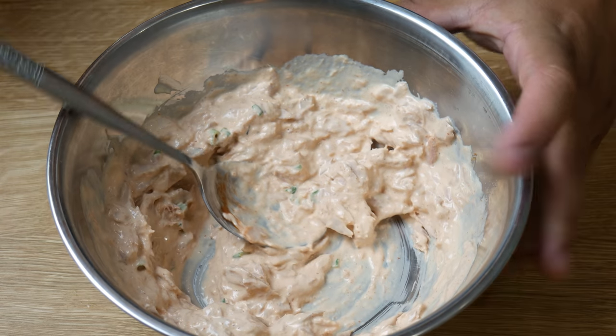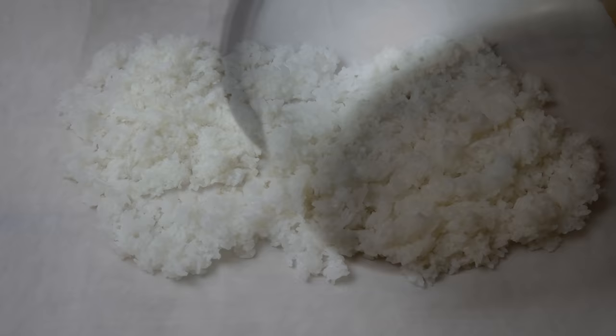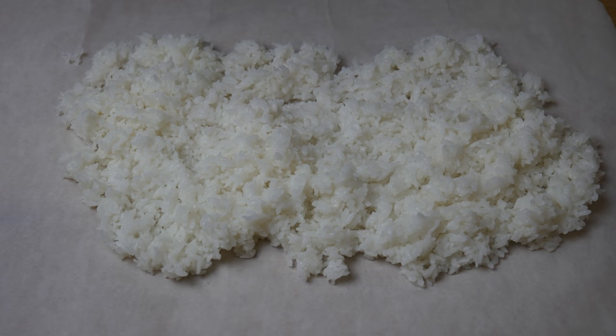Once our rice is done, we're gonna place it on top of parchment paper and spread it out to let it cool fast. This will take about 20 minutes to cool.